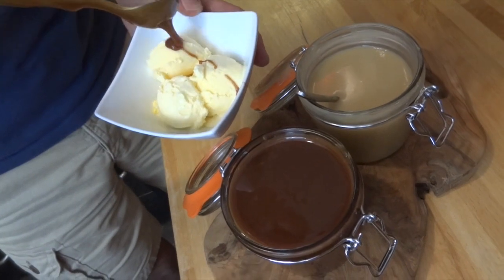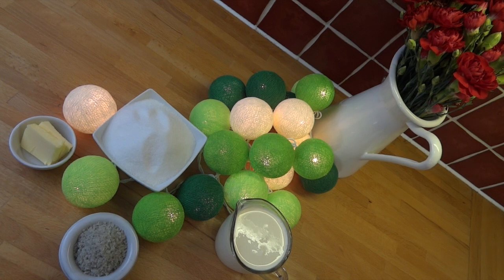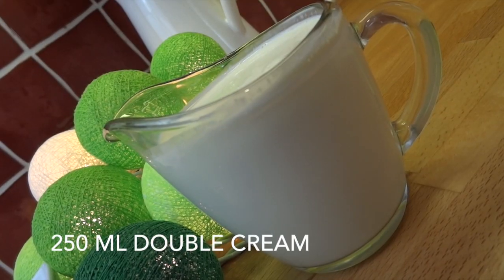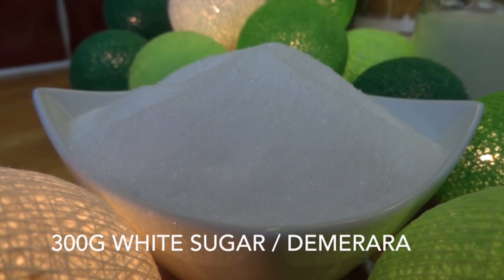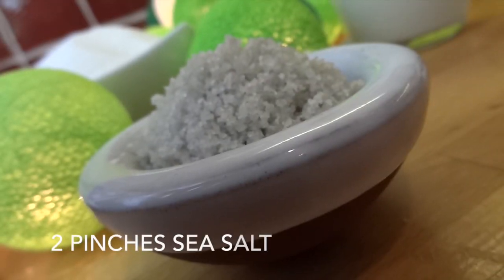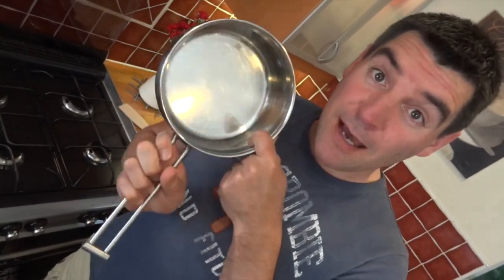Even for the more complicated of the two — that's the salted caramel — you still only need four ingredients: 250 millilitres of double cream, 25 grams of butter, 300 grams of white granulated sugar, or if you wanted to make a lighter color caramel you could substitute this with demerara sugar, and finally for the salted caramel you'll need two pinches of coarse sea salt.